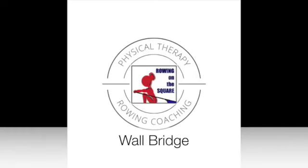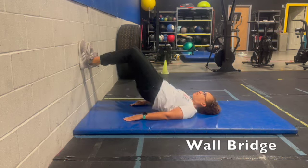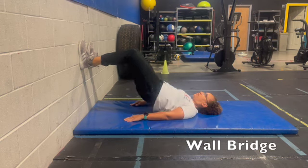Wall Bridge. With your feet on the wall at about a 90 degree angle, you're then going to lift the hips up, trying to create a straight line between the knee and the shoulder.